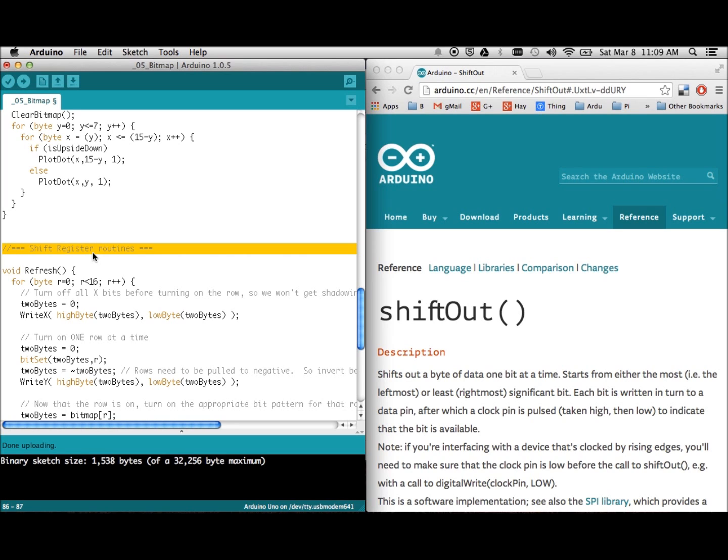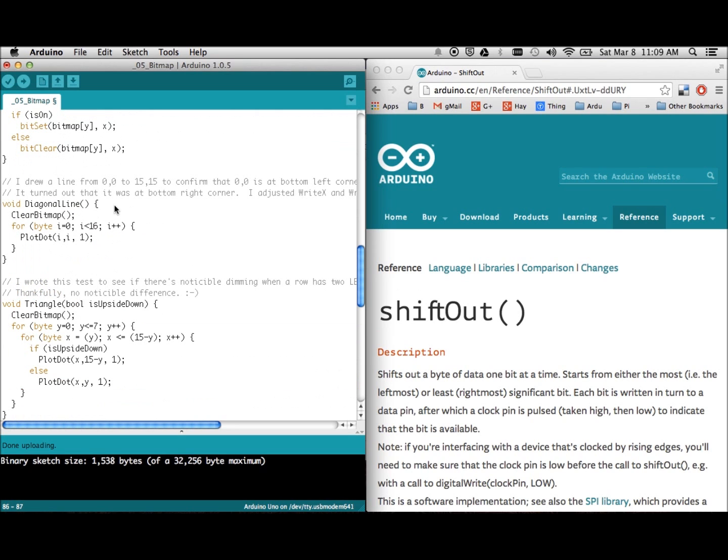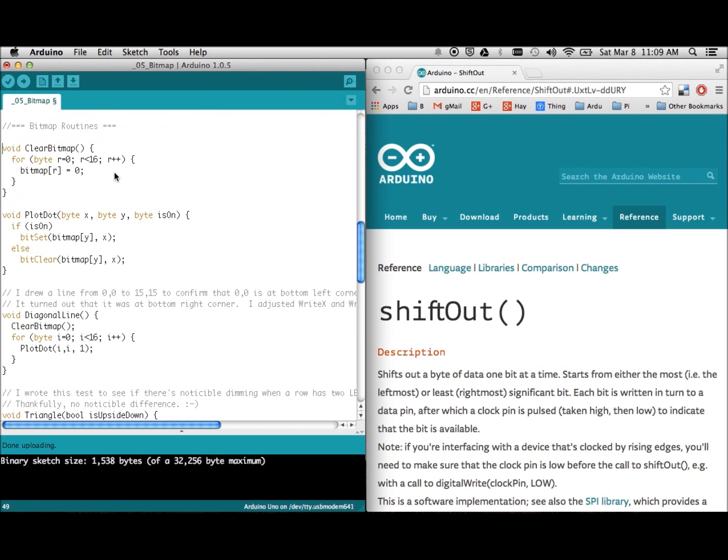Let's take the easy one first — clearing the bitmap. It's very simple: you just loop through all 16 rows, going from 0 to 15, and zero each one out. This operation runs 16 times and all bitmap rows x0 through x15 will be cleared. After that, the bitmap will be all zeros and the screen should be completely blank.